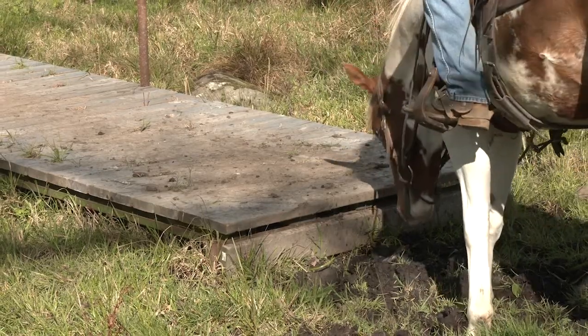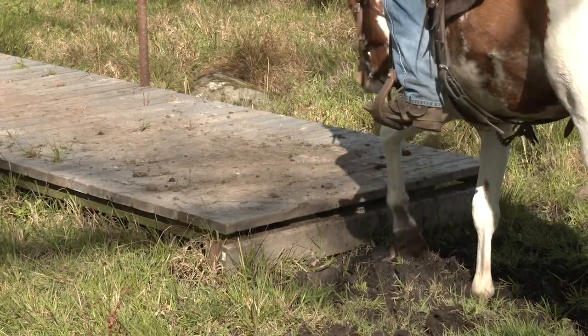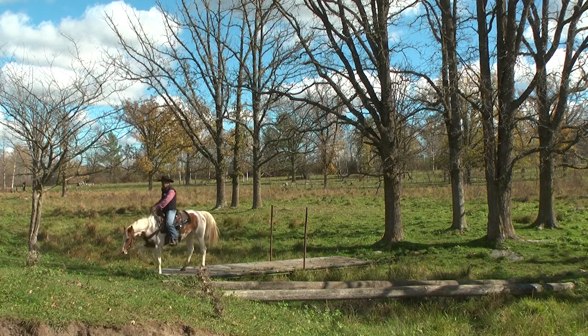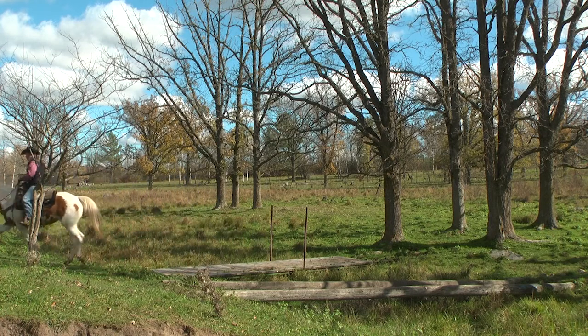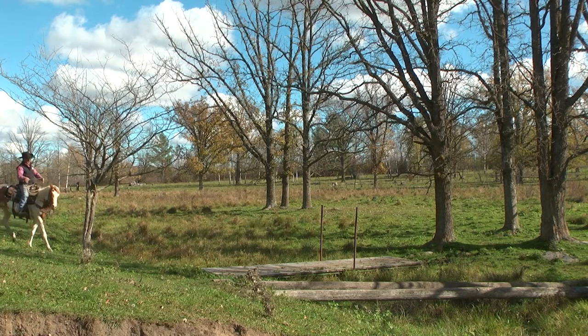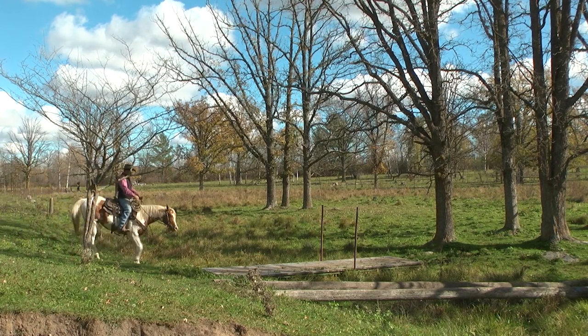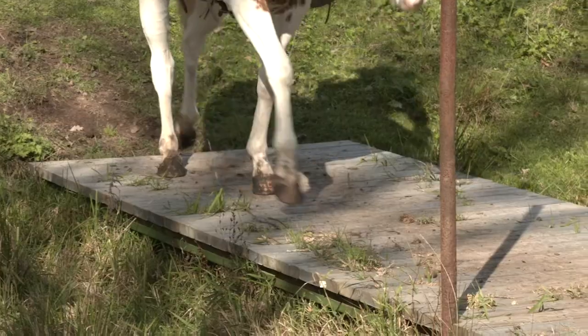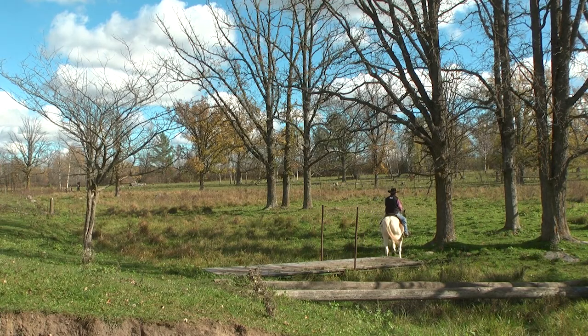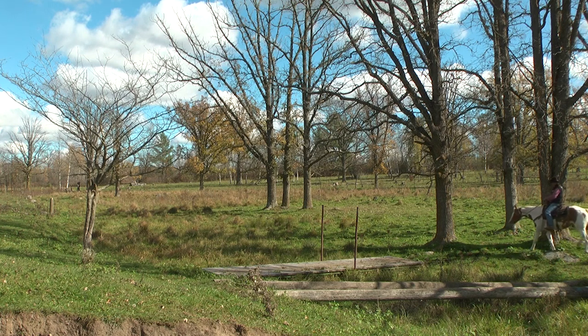A little bit of mud — let's get out of that mud. Atta girl. Keeping her between her reins, she's looking for a way out. We'll bump her a little bit with that spur, just saying hey, don't run into that. Let's go down here and pay attention to the matter at hand. Watch where your feet are stepping. Step down. Good girl. Pick your way — right back across there.